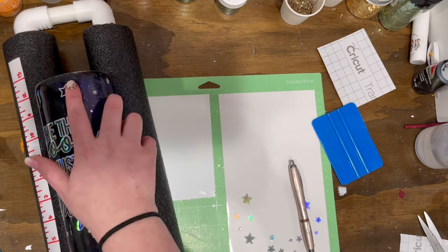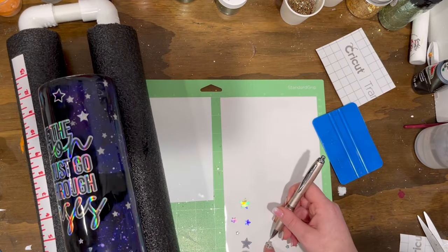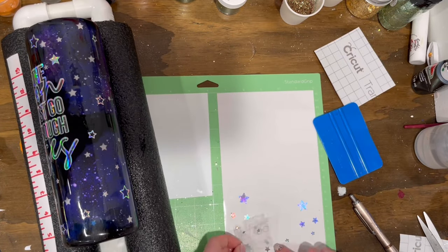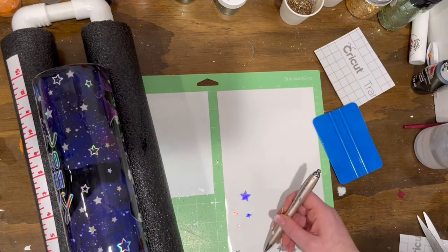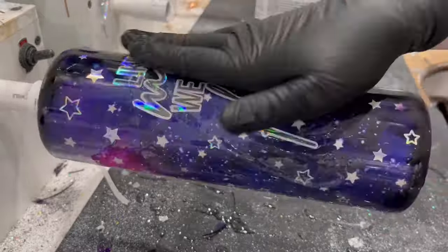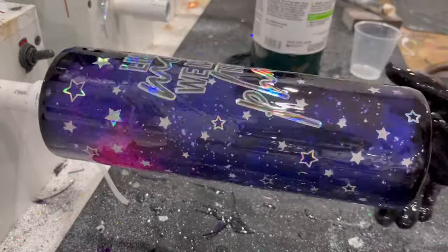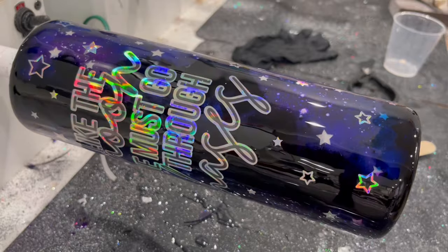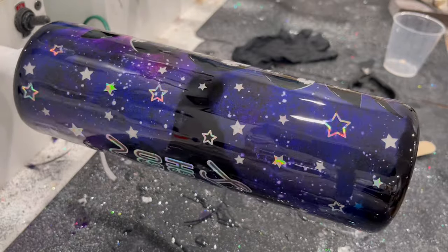Once I was done placing everything on my tumbler where I wanted it, I added one more layer of 30 milliliters of CCDIY Ultra Clear Facet Epoxy. I will finish this cup off with probably 20 milliliters of CCDIY's Artist Resin just to give it a final shine and protective coat. This is the final result — still on the turner. You can see the final pictures on my Instagram linked below. I think this turned out really cool. I feel like peekaboo glow in the dark has so many possibilities and I cannot wait to see what you guys create. Thanks for watching and I'll see y'all next time.